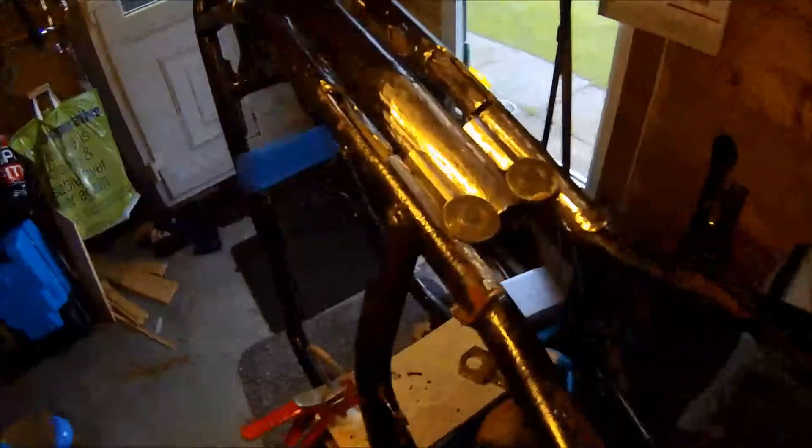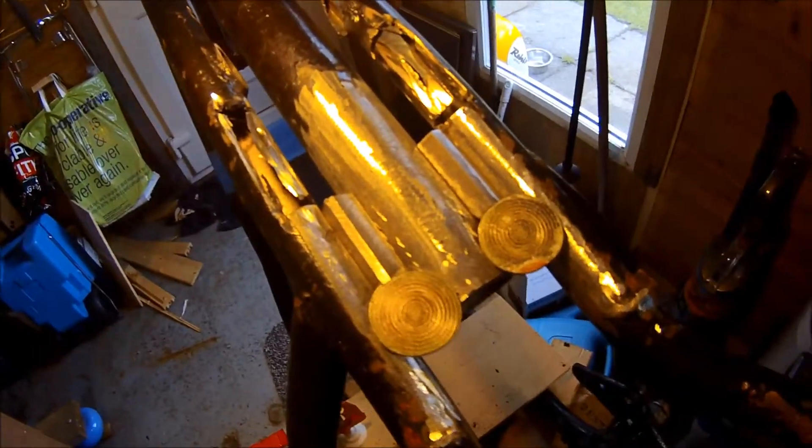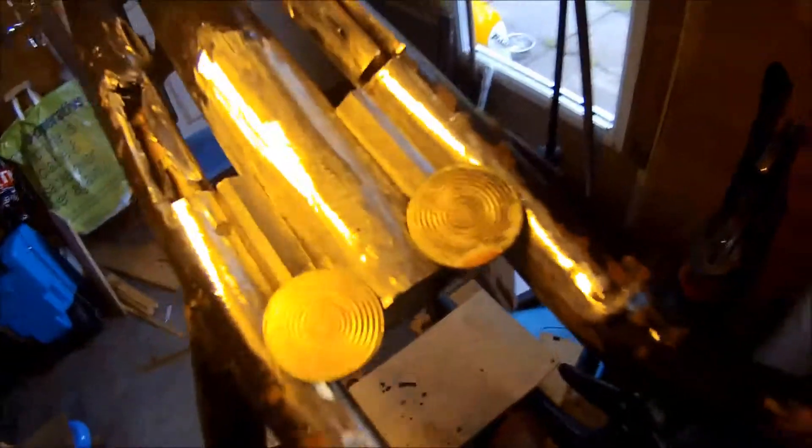Then the next bit - I have to get this bar central and true. So what I've done is done a bit of grinding and I've used these two fittings.